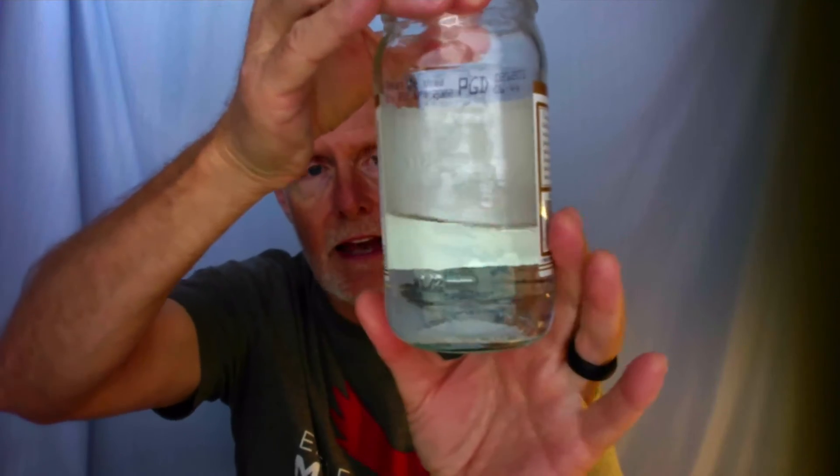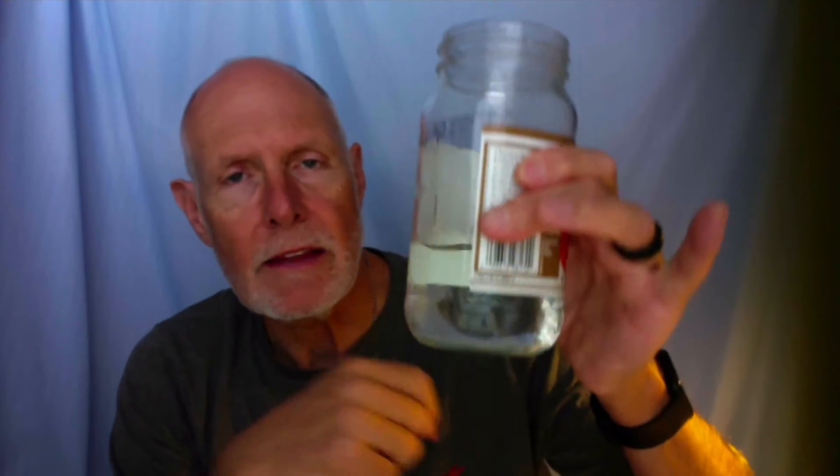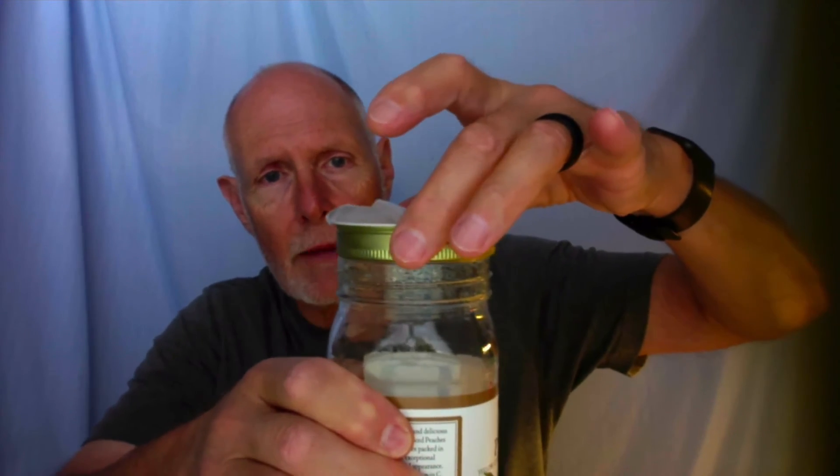The second way is to take a clear glass jar — this happens to have had peaches in it. I put boiling water in the bottom of the jar. The next thing I did was take hairspray and spray a little bit inside the jar. As soon as I did that, I took the lid of the jar and put it on top.